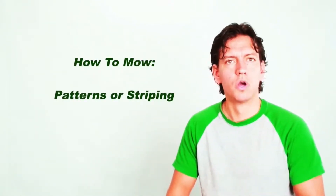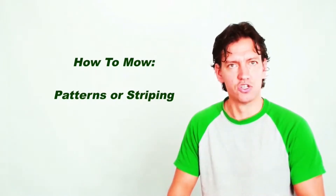Hi, this is a training video on how to mow. In this video we are going to include how to mow patterns as well as little tips and tricks in the mowing.